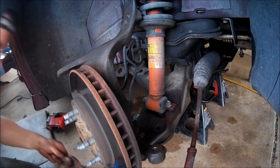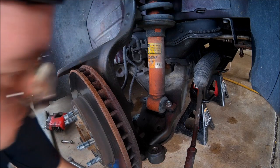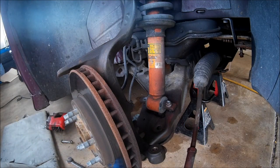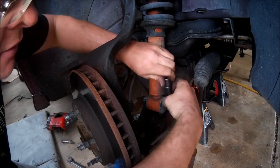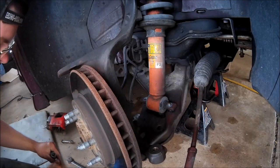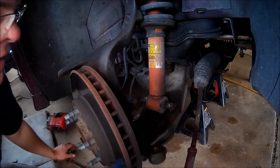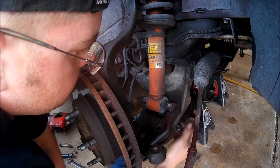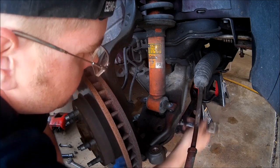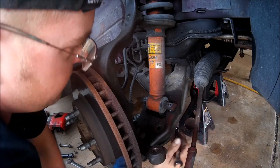Shock bolt - put that over to the side. I don't know if you're like me, but the worst thing is getting this stuff and losing it. Unfortunately I do that too well - I'll put it somewhere and then I won't be able to find it. Aggravating. I did that yesterday when starting on the other side, I just could not find it. Already pulled out the sway bar yesterday, just made it a little bit easier.